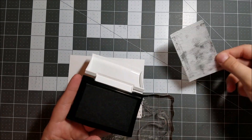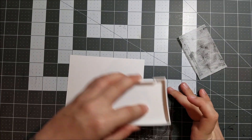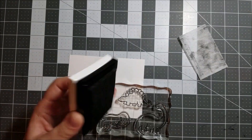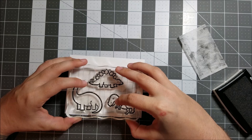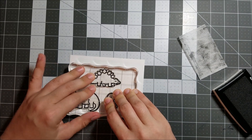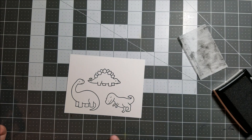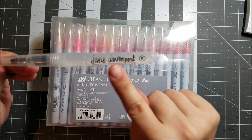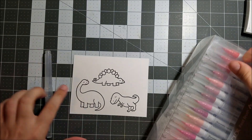I have some Tim Holtz watercolor cardstock and I am stamping on the smooth side — it has two sides and you can use either one. I'm using the smooth side because I figured it would be easier to spread the color than the textured side, and I'm using some Versamark ink to apply my stamp to the cardstock.